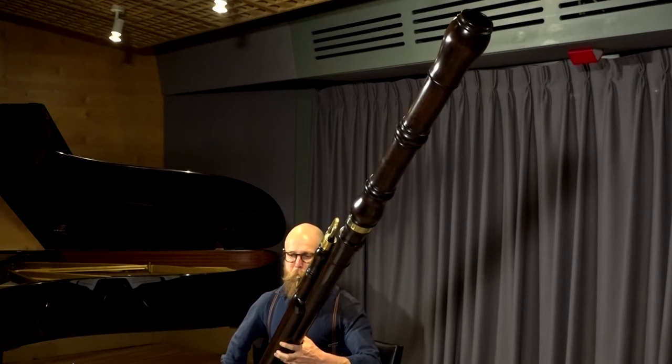This is Pinchgut Opera's spanking new baroque contrabassoon. We call it bassoon-asaurus because it's the biggest bassoon I've ever seen. It's a copy of an instrument from 1714 which was made in Germany. The instrument is made of European maple, exactly the same as the sides and the back of a violin or a cello. It has five brass keys and it plays an octave lower than the normal baroque bassoon.